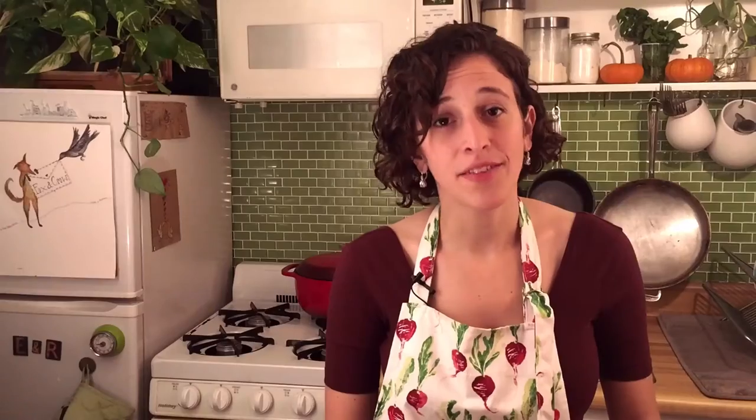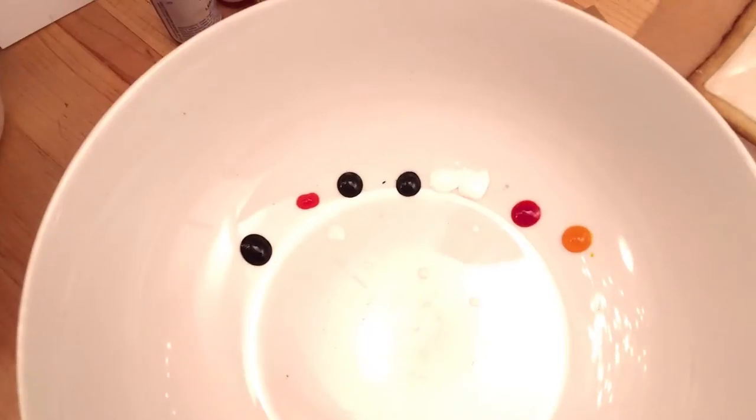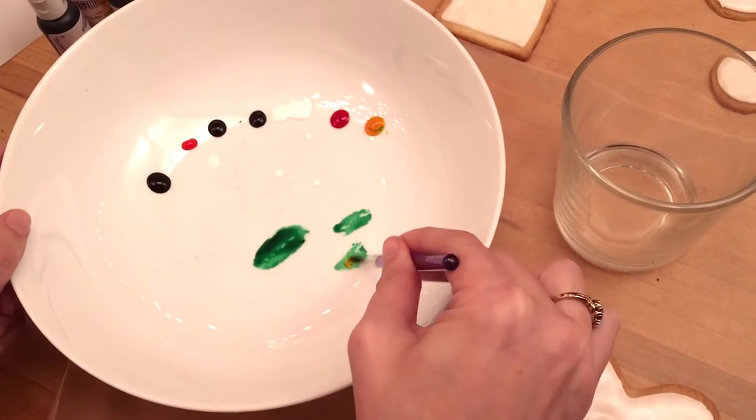Step 3: Painting time. This is my favorite part. Pour the vanilla extract into a glass. If you don't like vanilla, you can use gin or vodka, but they don't taste quite as good. Squeeze the gel food coloring out onto your white plate. We choose white because it works just like a palette — you can see the colors you're mixing before you put them on the cookies. It's now time to mix your colors. It's always better to play and experiment when mixing colors, rather than just using the colors that come from the store-bought tubes. That way you put your own creative spin on whatever image you're making.